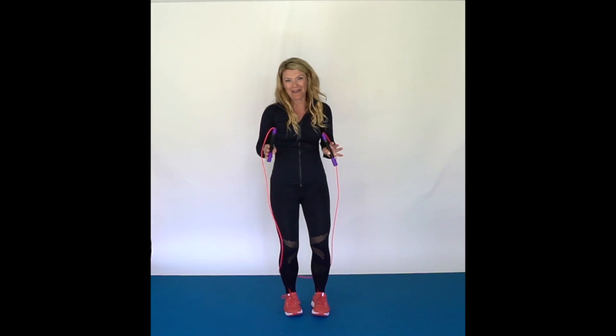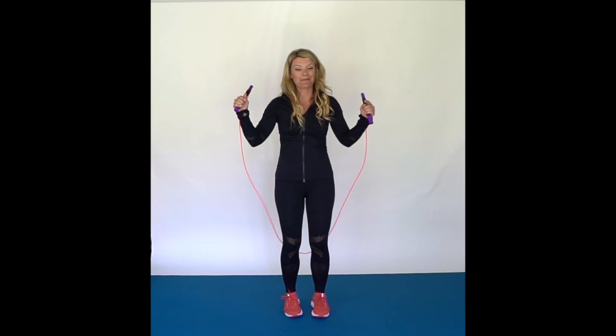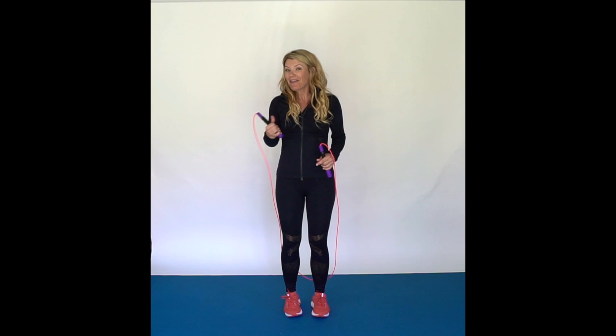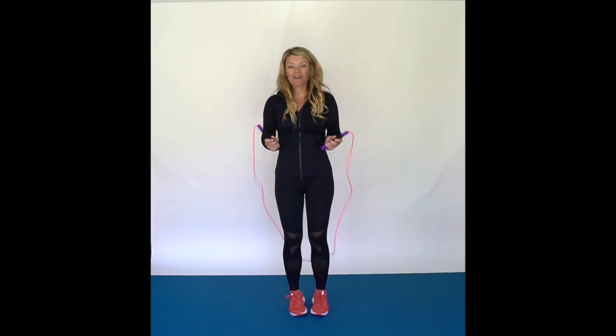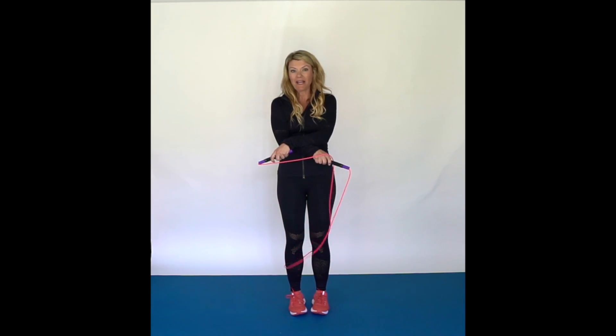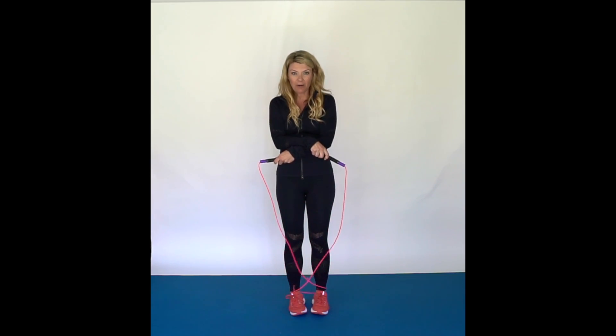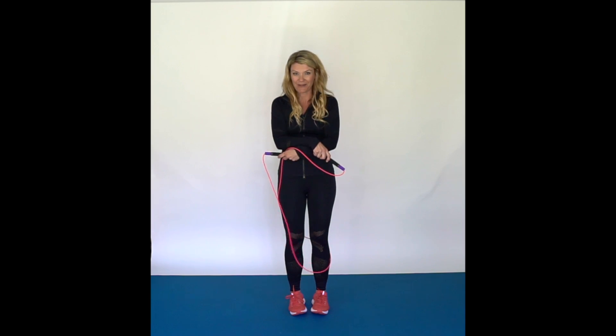I am going to break it down for you and do some slow-mo for you. So make sure you guys quickly subscribe to my channel so you can check out some of my other tutorials as well. First you want to pick out which is your dominant arm. Do you cross left over right or do you do right over left? Start with that one, and then we are going to switch. For me, I go right over left and then I am going to switch to left over right.